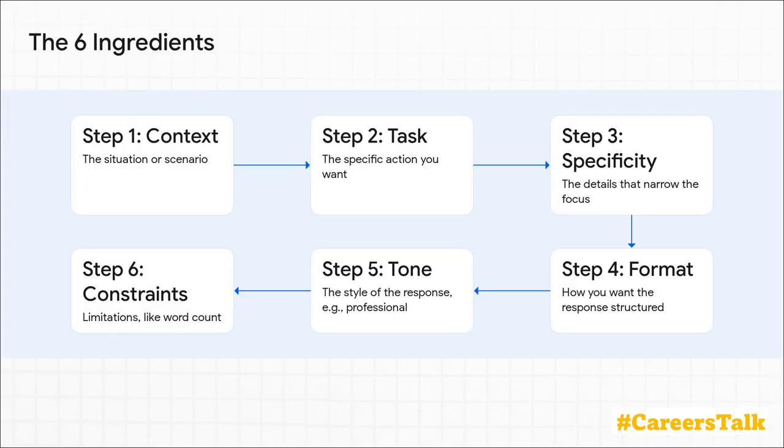You start with the big picture — the context — then you get specific with a task. You add specificity to really sharpen the focus. You pick a format for the output, set the right tone, and then finally you add any constraints. Layering these six things together is the foundation for a much, much better AI response.